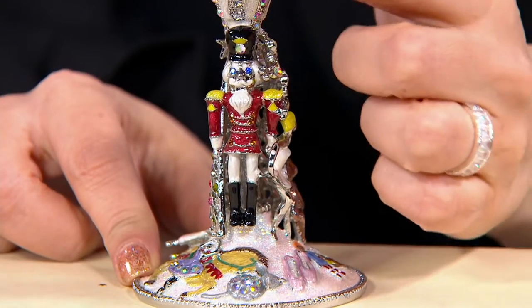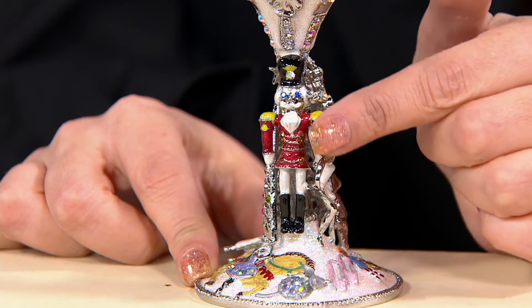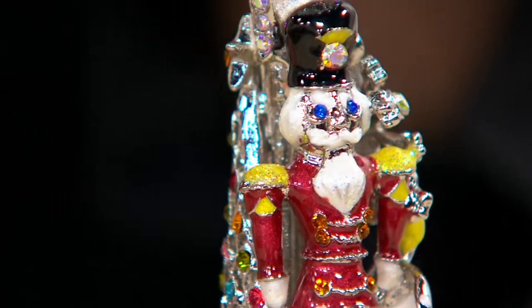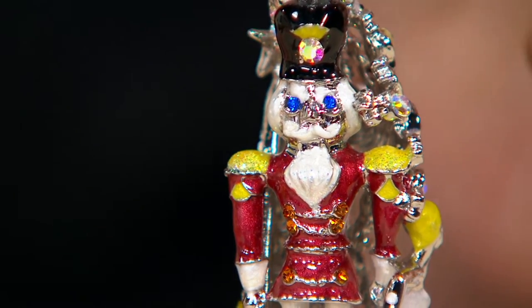It is just a collector piece — there's no question about it. And we have girls who have been collecting these for many, many years. Some have the Christmas one, some don't have it yet. So we thought we would bring this back for those who are new and maybe don't have the Nutcracker.